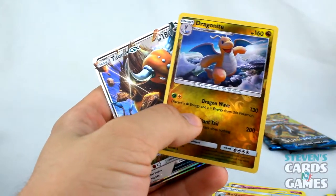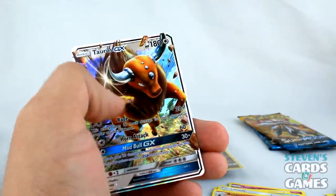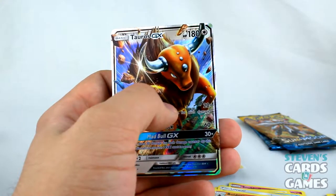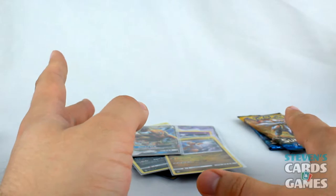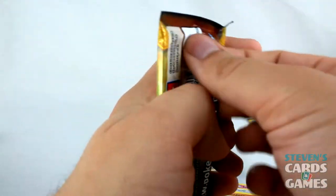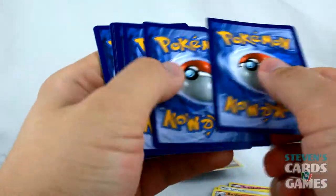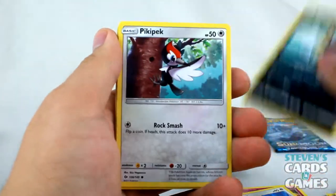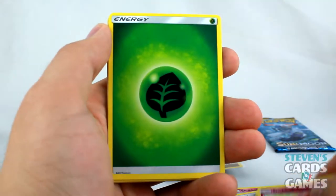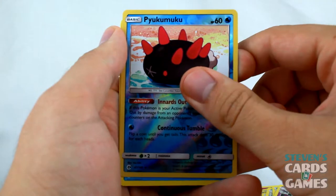I've heard that a lot of people haven't gotten good pulls out of some of these booster boxes. I don't know if I was just blessed with mine. I did get some decently awesome pulls. Green code card — not Pikachu, Carvanha, Pikipek, Sandile, Snubbull, Grass Energy, Araquanid, Professor Kukui, Golbat, Reverse Pyukumuku, and Golduck. Golduck — I remember there being an HGSS-era Golduck that was really cool.